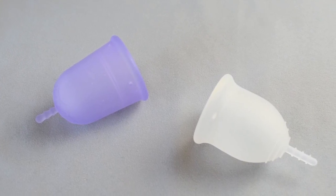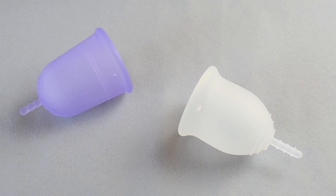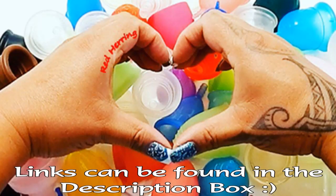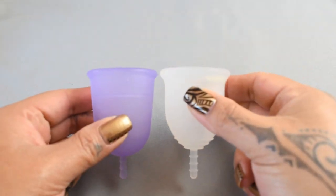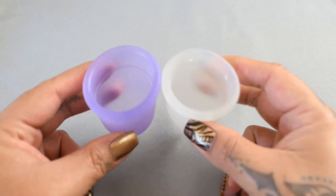This is a squish comparison between the Venus cup and the Lena cup in the sensitive version, both in a size large. I'm going to place both of these cups in the palms of my hands, give them a squish, swap hands, give them a squish again, and then compare the rims.